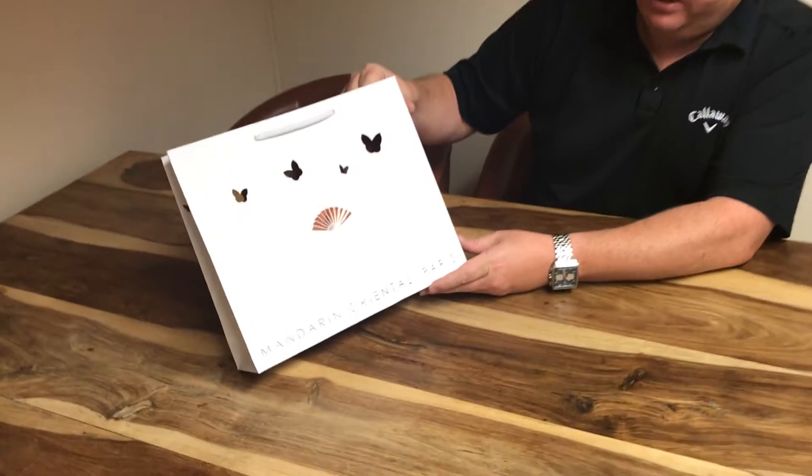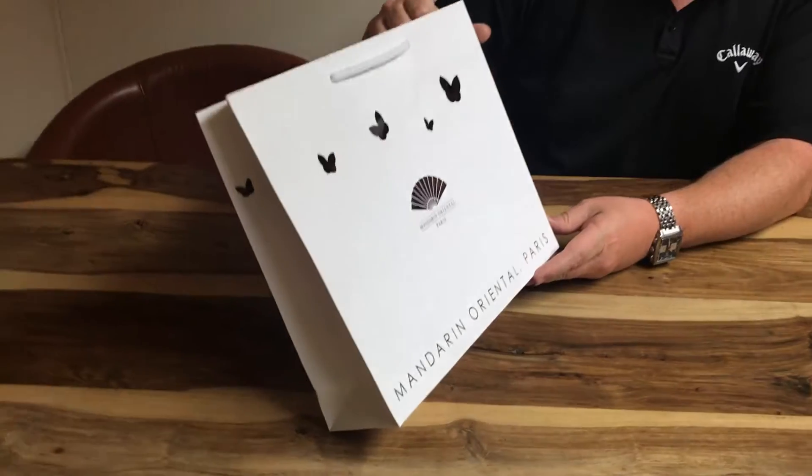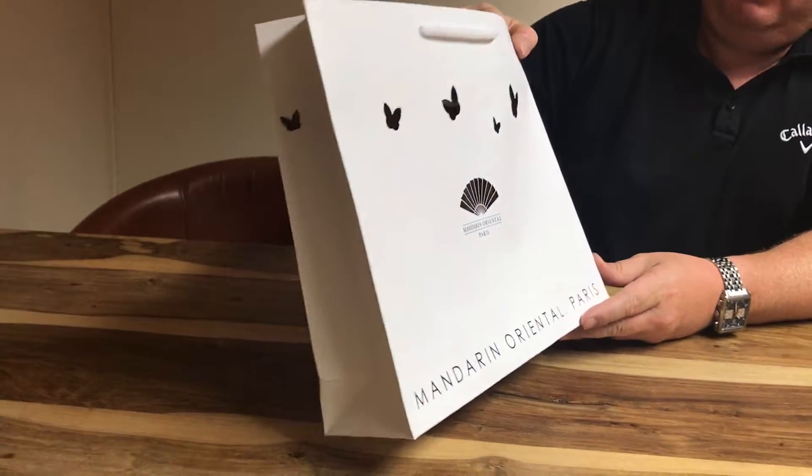Hi everybody, I've got another bag to show you today. This one's a little bit different, a little bit more interesting than some of the other ones that we've done, and I particularly like this one because a little bit of extra thought seems to have been put into it. This is for a very nice hotel — a standard bag.